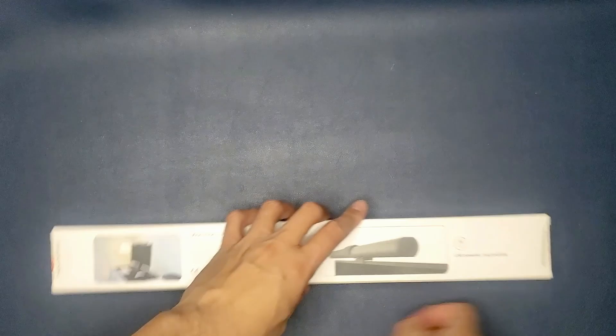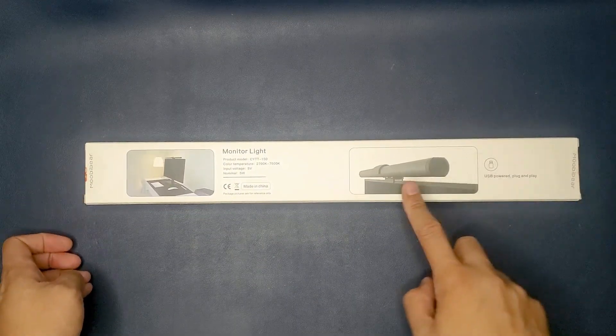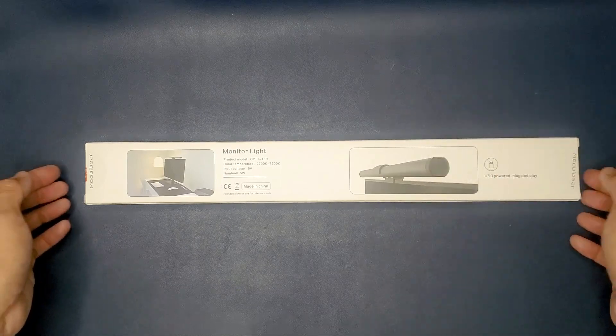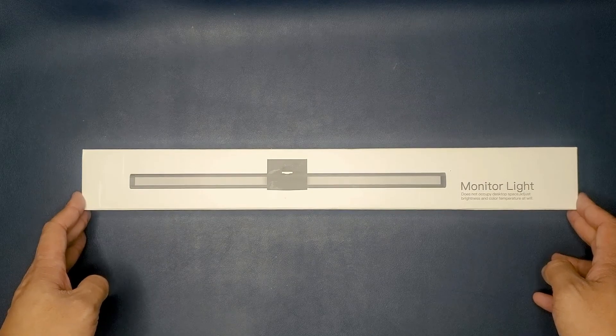According to the picture on the Amazon website, the bottom part is the light itself and on the top you have the RGB colors. Let's go ahead and open this up and I'll show you guys what's inside.